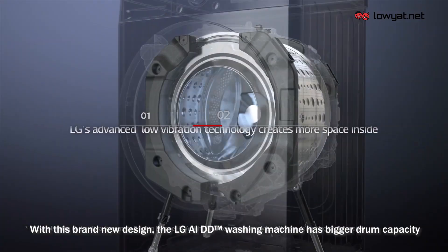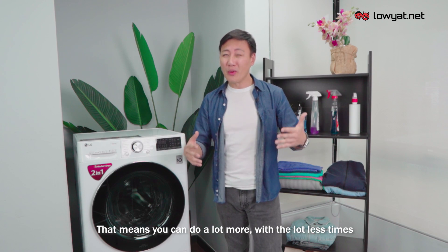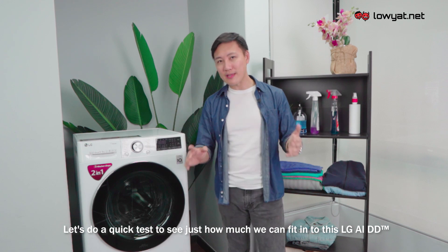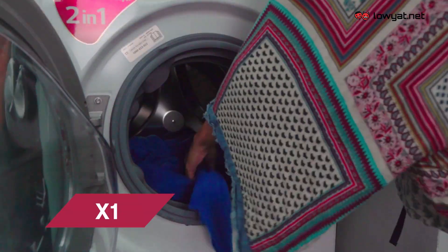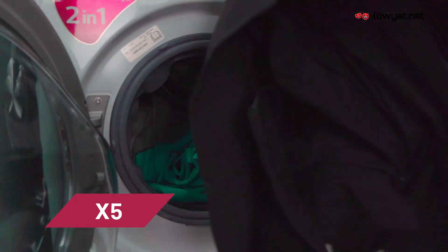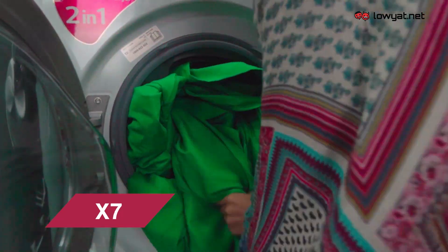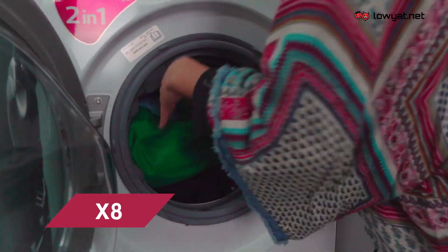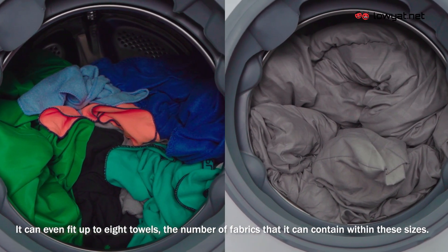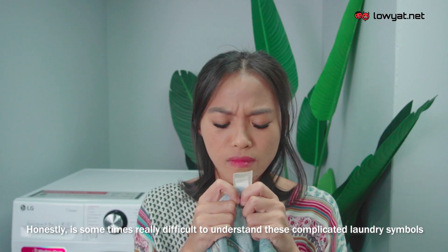With this brand new design, the LG AIDD washing machine has an even bigger drum capacity in the same size compared to the previous model. Let's do a quick test to see just how much we can fit — as you can see, it can fit up to eight blankets or more, and even up to eight towels. The number of fabrics it can contain is truly amazing.